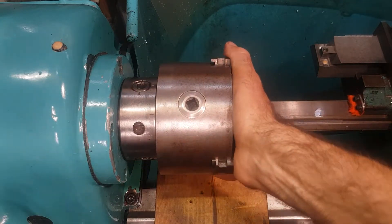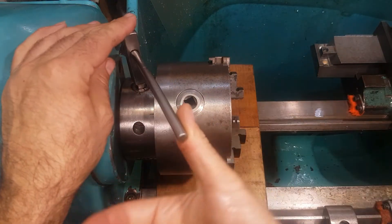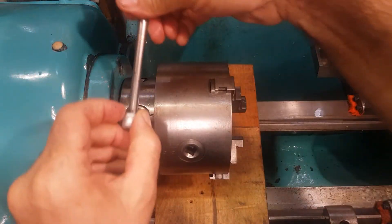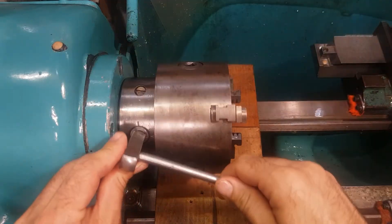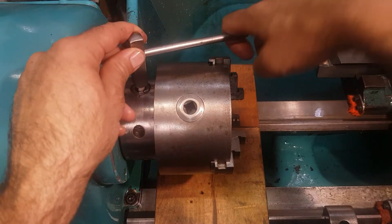I hold the chuck, get my special key, and just close the first cam - not even half a finger of pressure. Rotate to the second one. Same with the second one. And the third one - on the third one you can put a slightly more pressure, just one finger, like that.